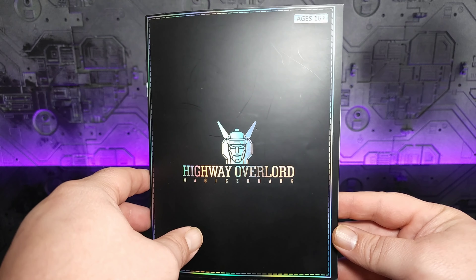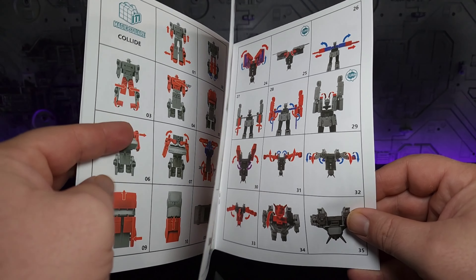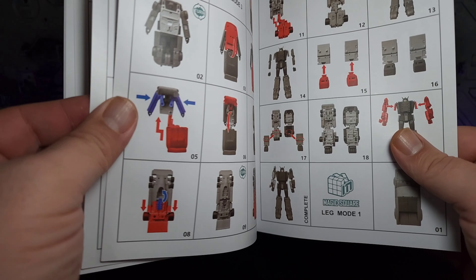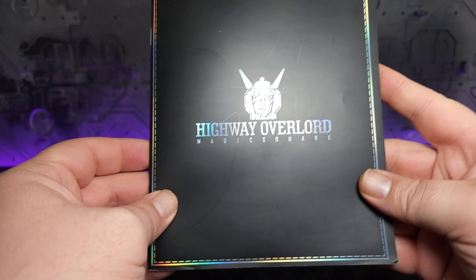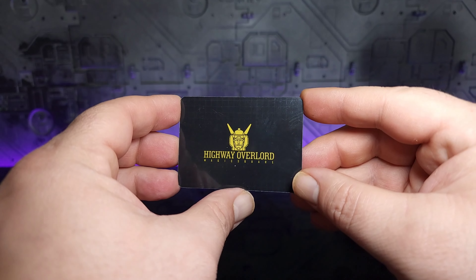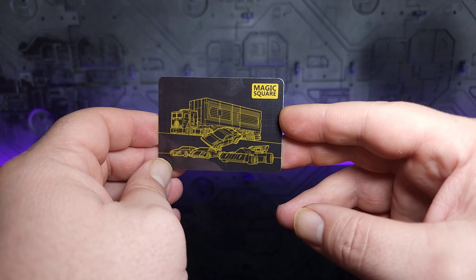In the box you get a complete set instruction booklet, nicely done in Magic Square style with color indicators showing which parts move and when. It does a good job walking you through the various combined modes and all transformations. In the individual sets you got cards for each character, but in the box set you only get one card with the Overlord symbol box art on the front and some nice schematic artwork on the back.